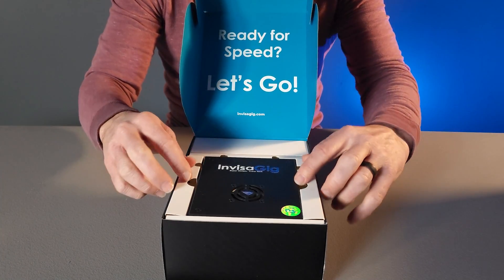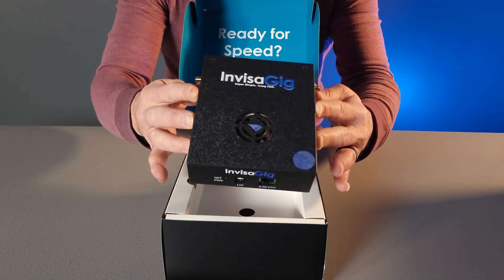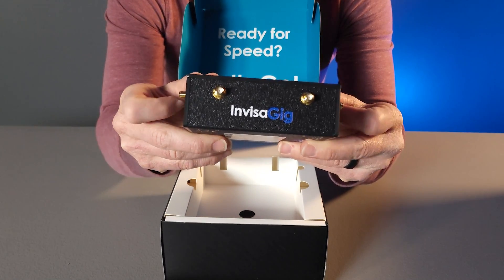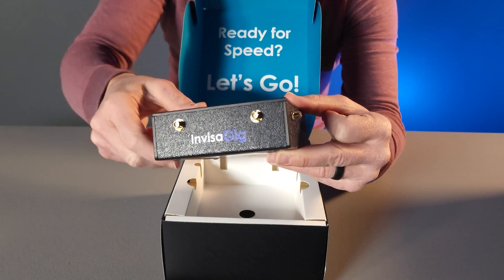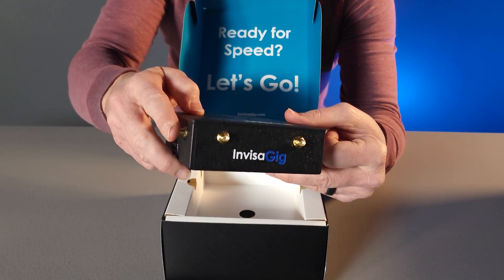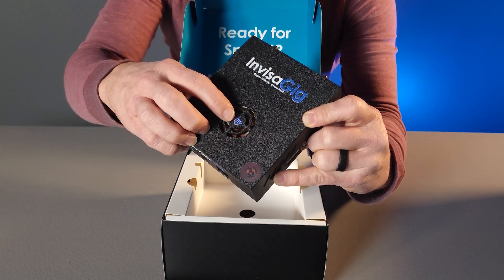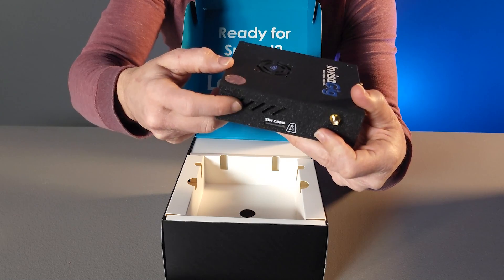Inside you'll find your Invisigig. This is the main unit right on top. You'll notice on here that you have SMA style connectors for antenna ports. These are SMA female connectors that are standard for modem connections to connect indoor as well as outdoor antenna cables and antennas. On the top we have a fan port — it is best not to block this in any way. Inside we have our Noctua fans, and on the sides we have ports for airflow as well.